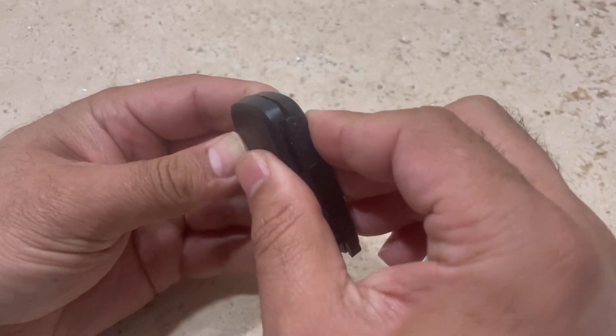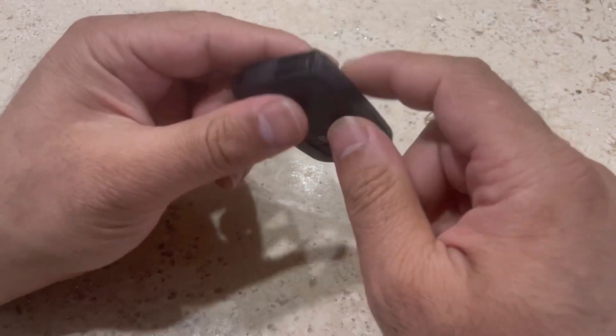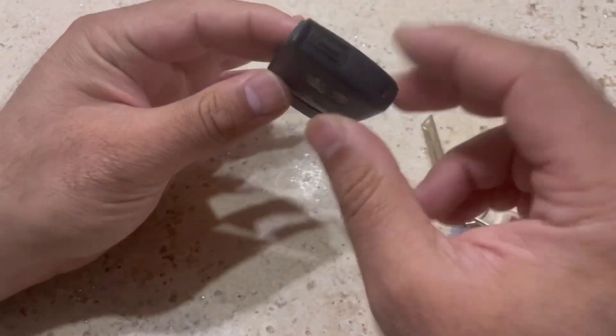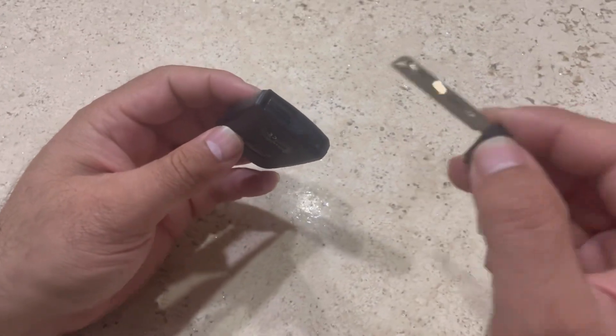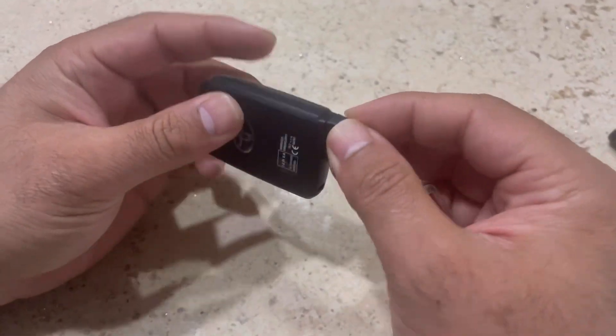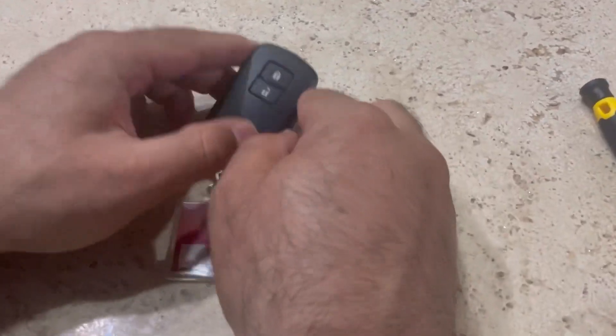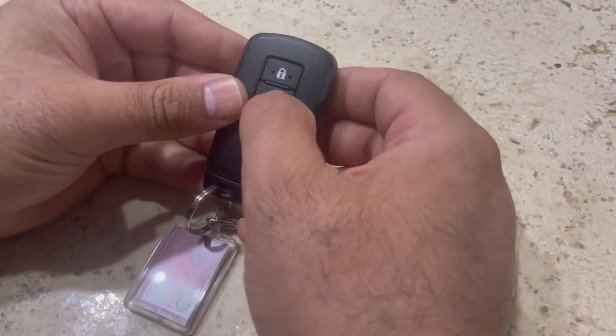Now you can take the cover and put it back on the fob. As soon as you hear the clicking noise, that means it's closed properly. Now you can put the key back in.